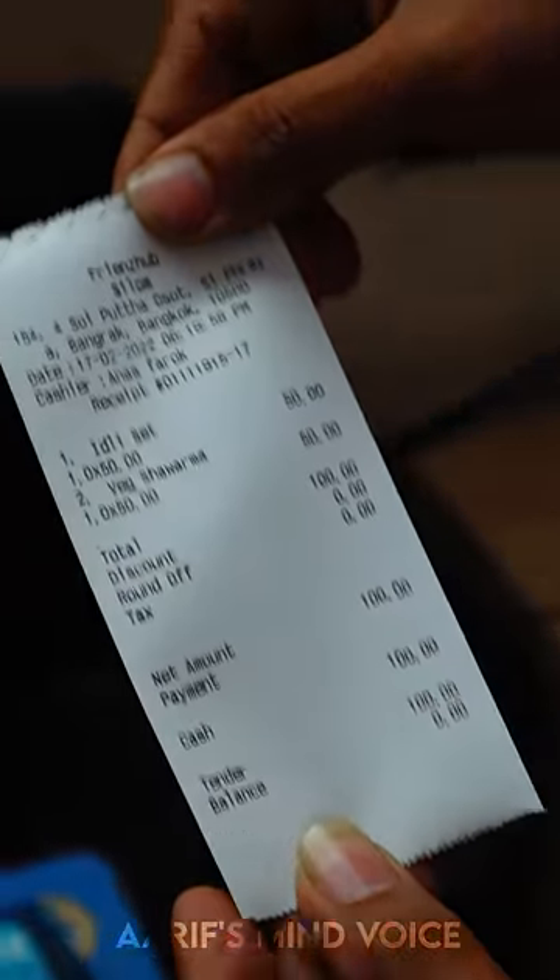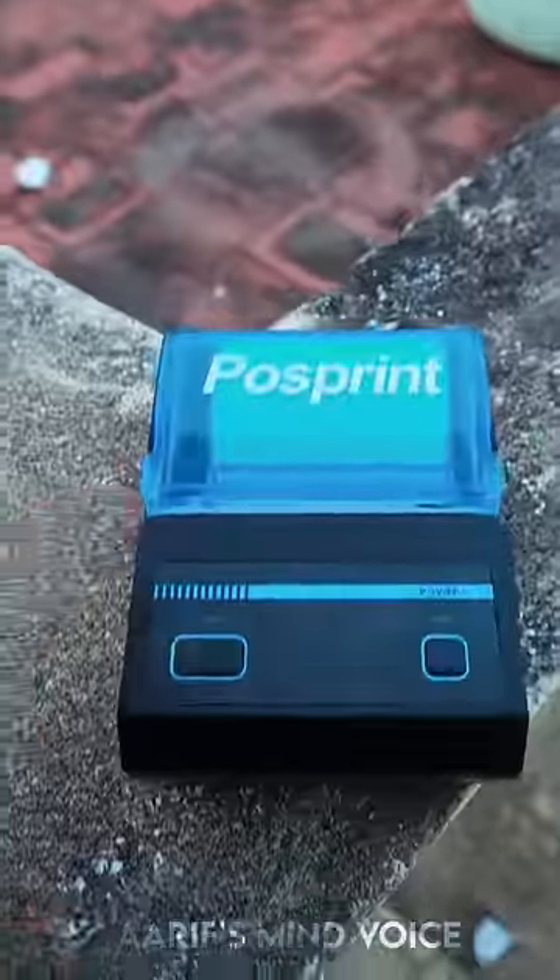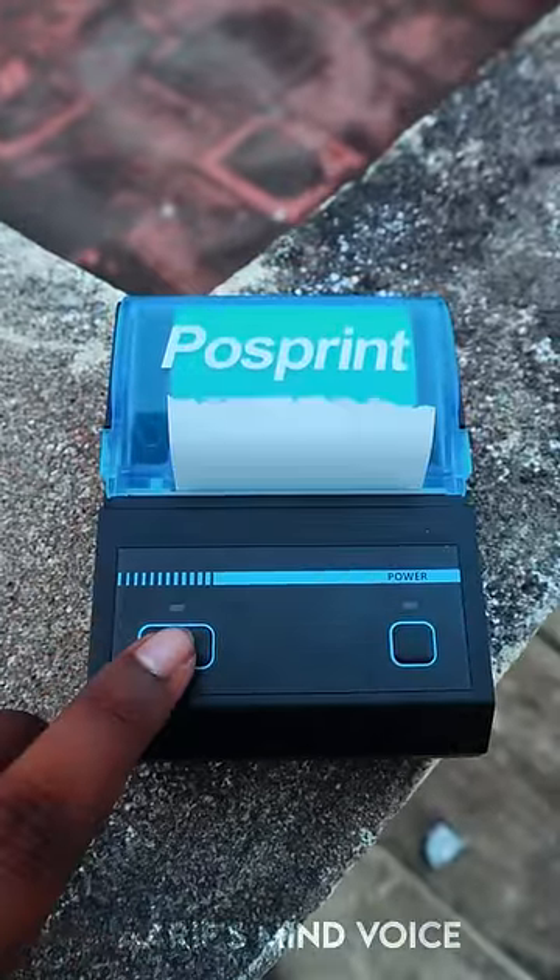Please use the machine to recharge the current machine. Use the link in the description.